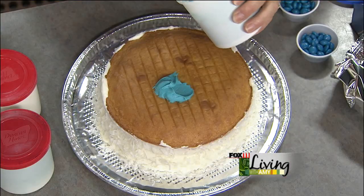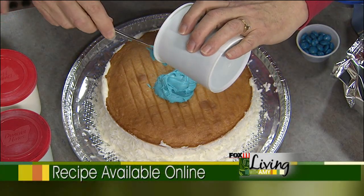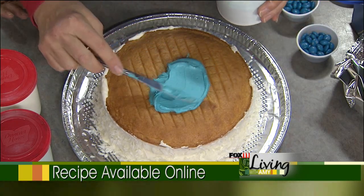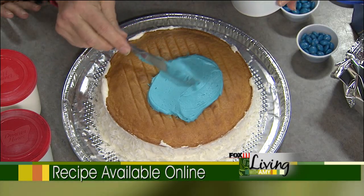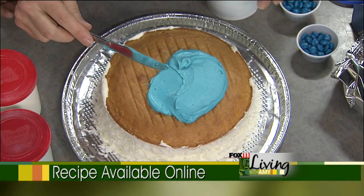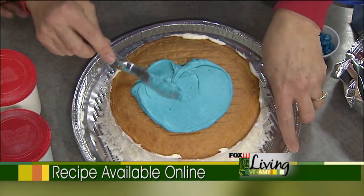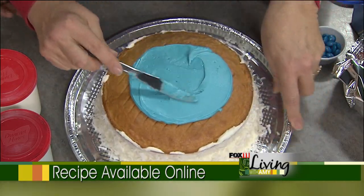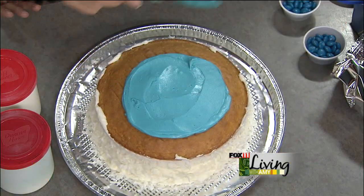Now we're putting on the ice skating rink. Christine always makes her frostings from scratch for cookies, but you could certainly pick up a can of vanilla frosting and dye it blue. Whatever brand you like — we're making a blue ice skating rink in the middle of the cake. That's why it's blue!